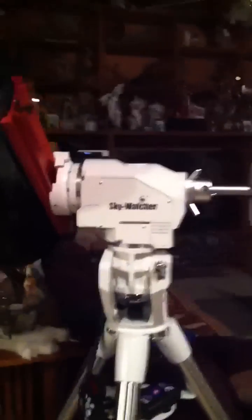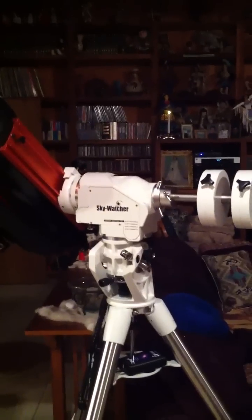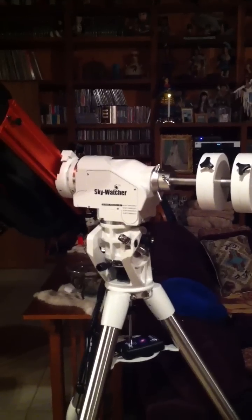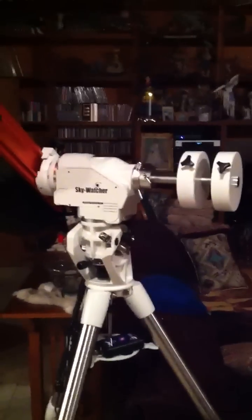So far I've only been able to test the mount inside, but I like what I see. Hopefully this weekend I'll be able to get the mount outside and give it a test on the real stars.